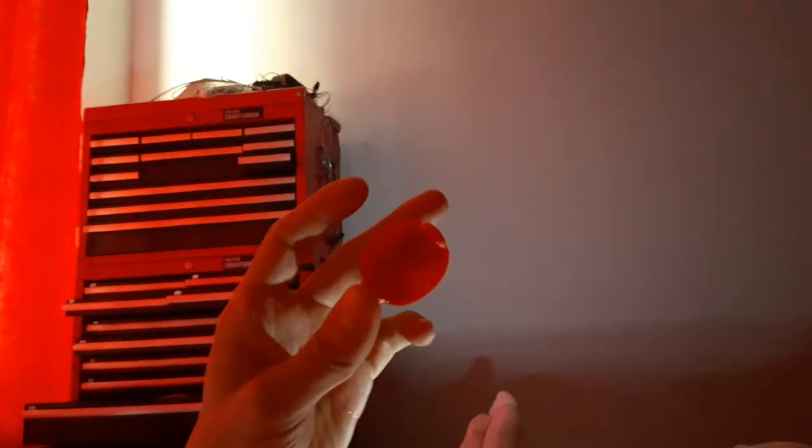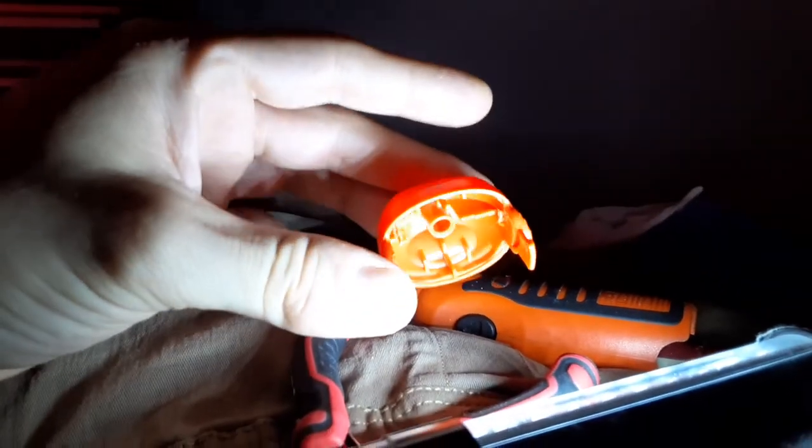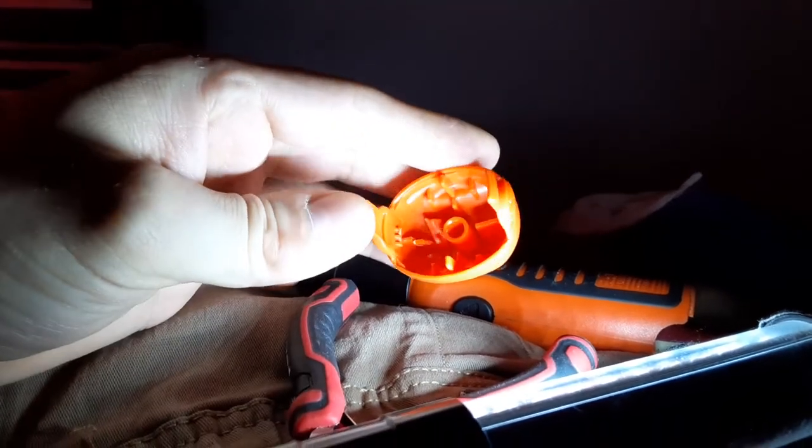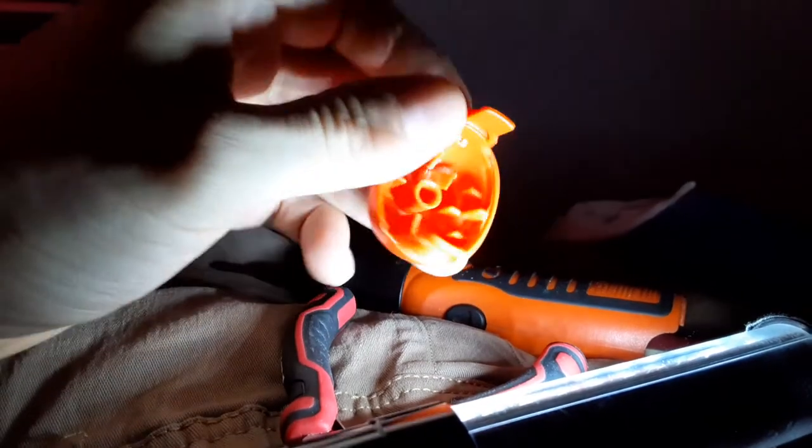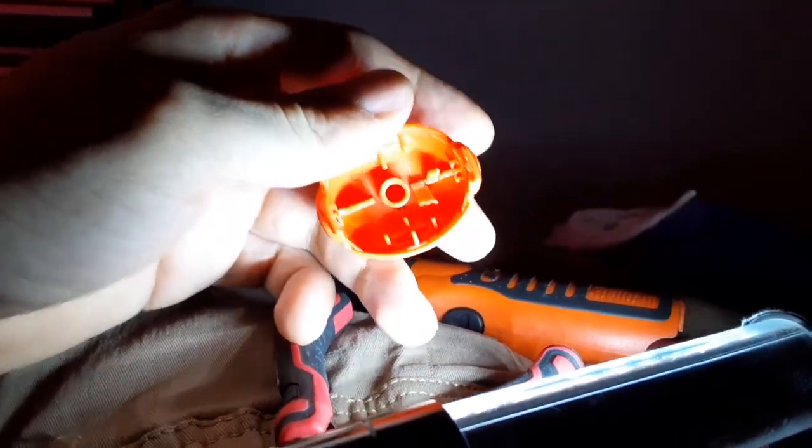After taking out the old battery holder, the first thing I'm going to do is get as much room as possible on the inside. Let me try to show you a bit better — you can see there's a bunch of material in there that I can remove. I've already done one side a little bit.